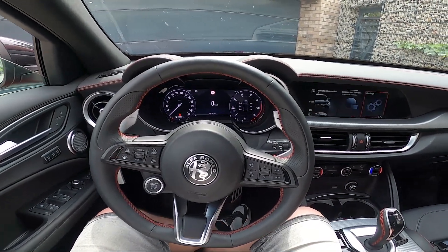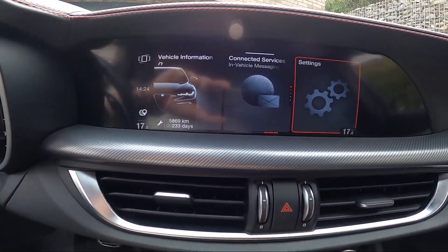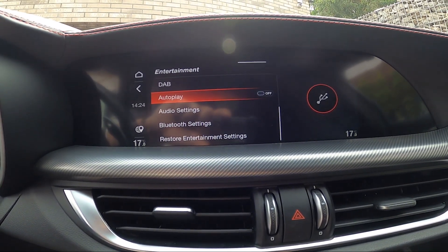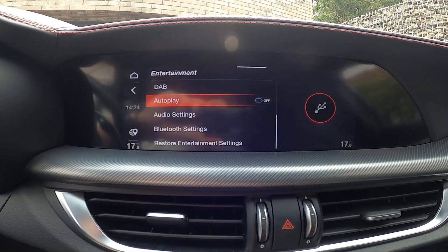In the beginning take a look at the screen display and now go to settings. Enter infotainment, entertainment and switch this button to enable or disable this function.